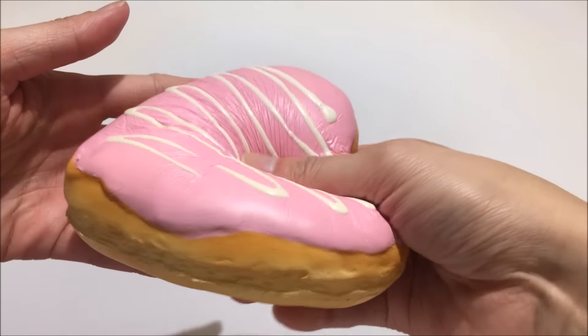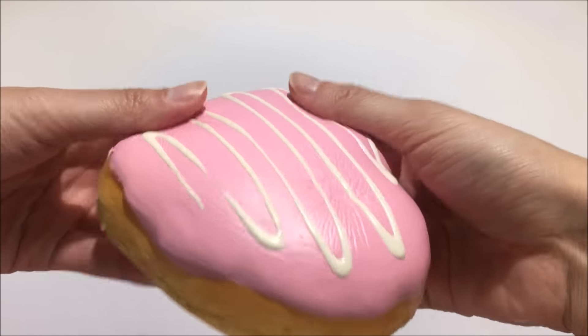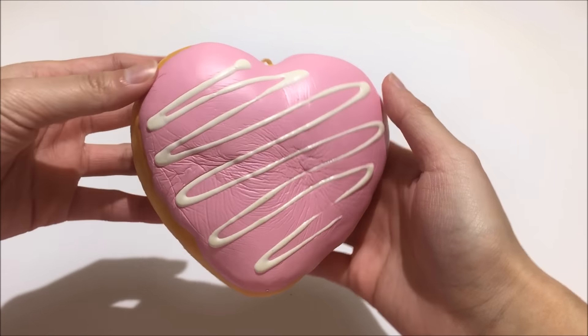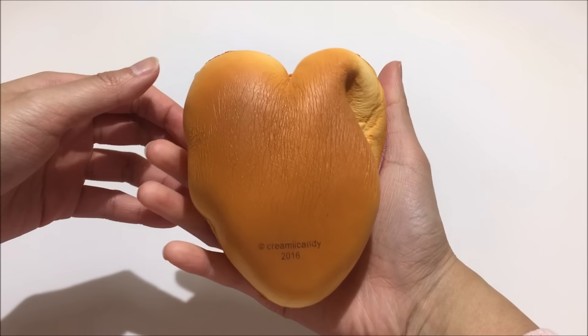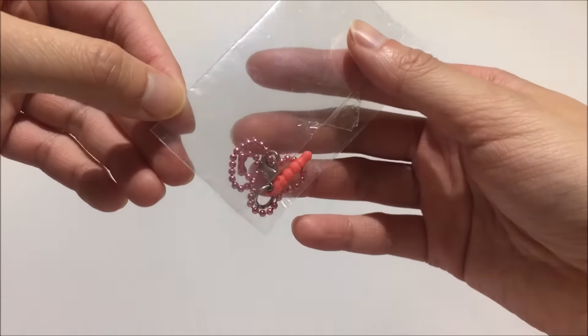It's not as slow rising as the white one that I showed you guys previously, but it is still slow rising. This is also because it is one of their original donuts so it won't be as squishy. I also forgot to mention that it comes with a ball chain and a dust plug.